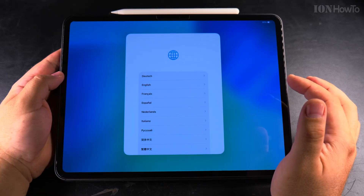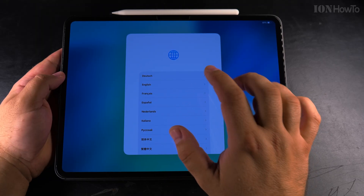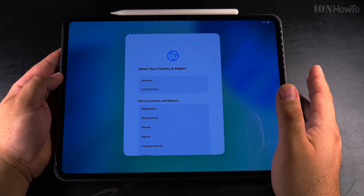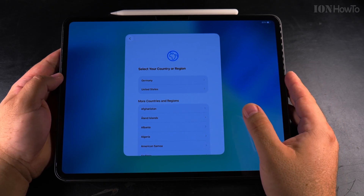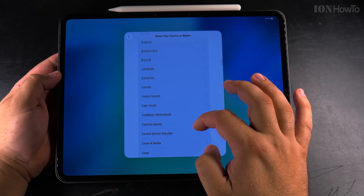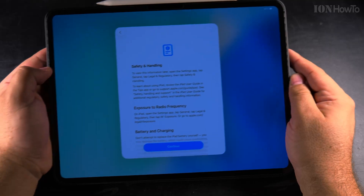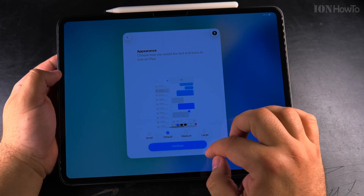To start setting up the iPad is the same as usual, except for one part where you have to enter the original username and password. If you know the person who sold it or gave it to you, you can ask them to unlock it. I'll choose Cyprus as the region here, and make sure there is enough battery — 61% I think is okay.